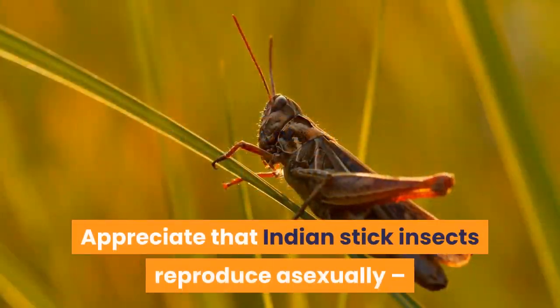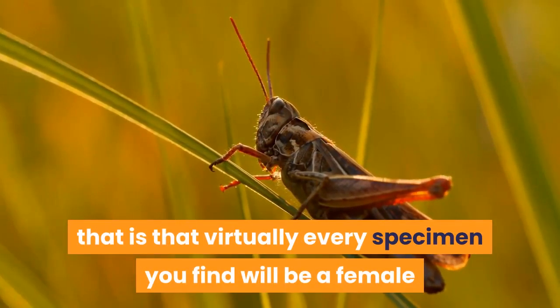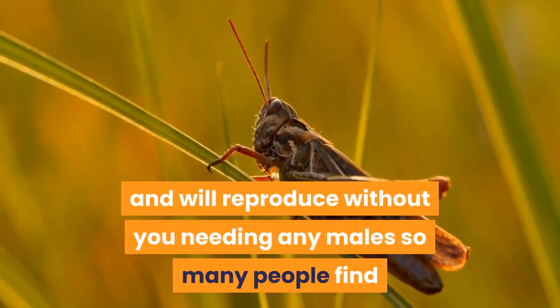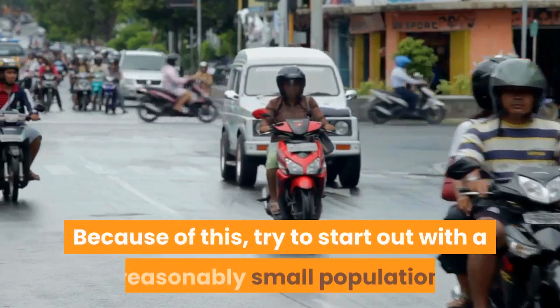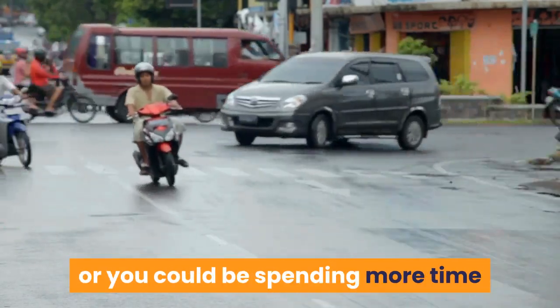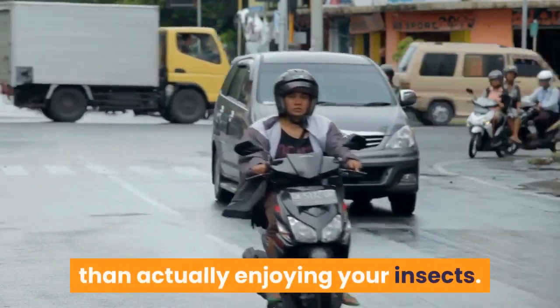Appreciate that Indian stick insects reproduce asexually, that is that virtually every specimen you find will be a female and will reproduce without you needing any males, so many people find that their population of Indian stick insects grows at an astounding rate. Because of this, try to start out with a reasonably small population or you could be spending more time trying to find homes for all your babies than actually enjoying your insects.